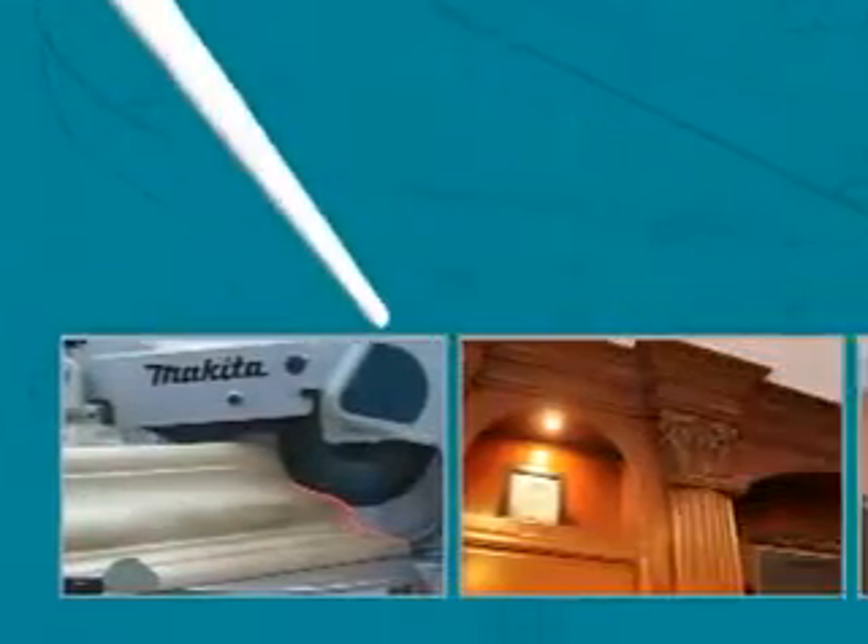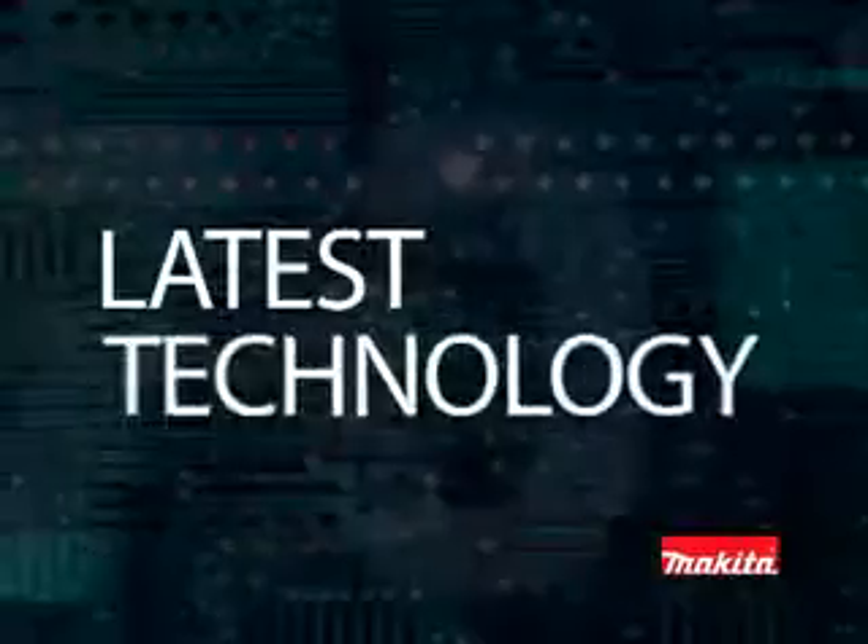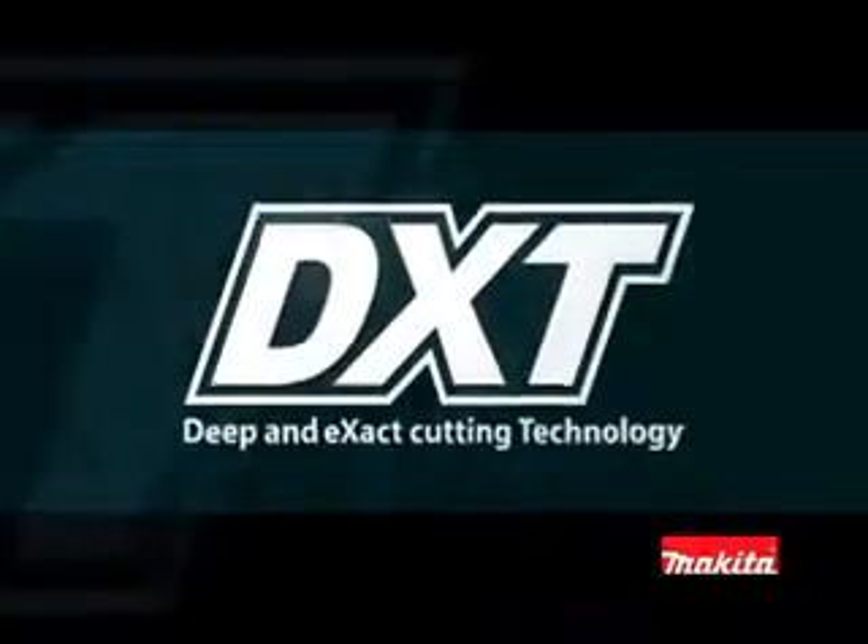DXT technology is deep and exact cutting technology. It's about getting maximum performance from smaller, lighter, more efficient tools. Don't settle for old technology — step into the future with DXT.